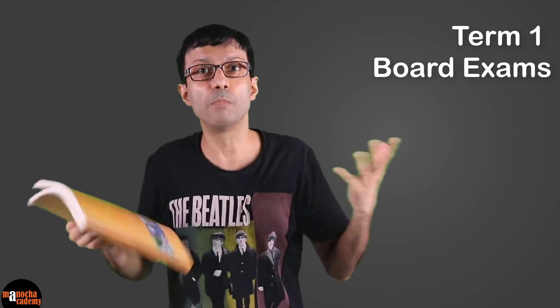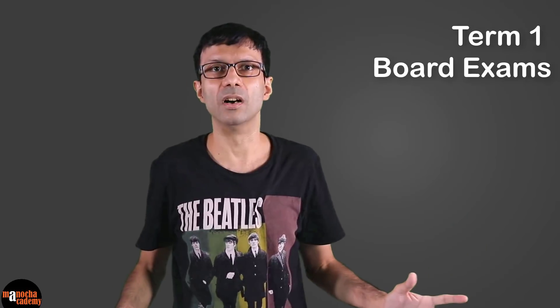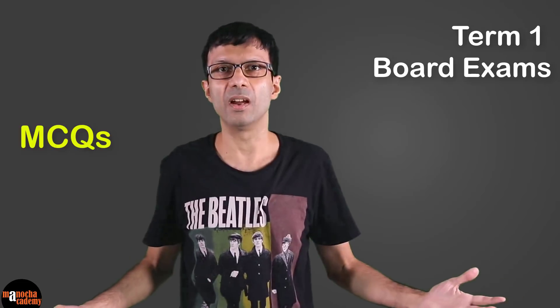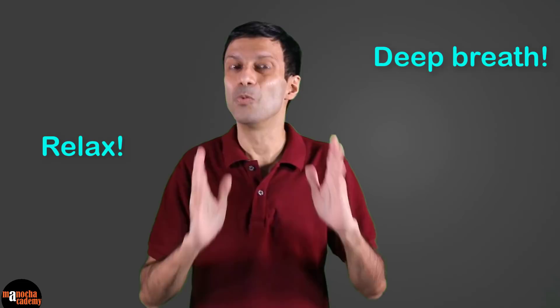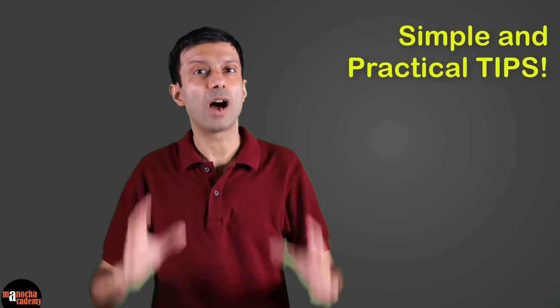My Term 1 board exams are coming up very soon. The exam pattern is completely different this year with multiple choice questions, so I can't even use previous years' question papers. How should I prepare? What should I do? I'm so confused! Don't worry — take a deep breath, relax, and watch this video because I'm going to give you simple and practical tips on how to prepare for your Term 1 board exams.